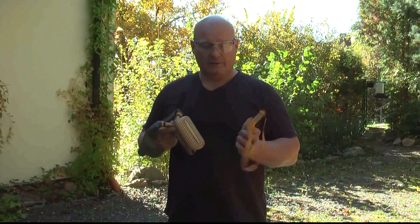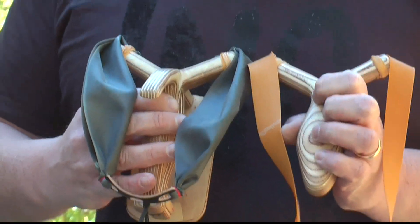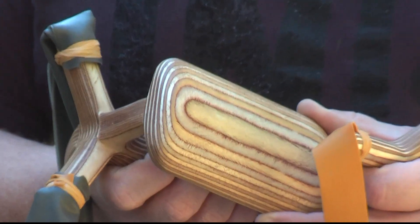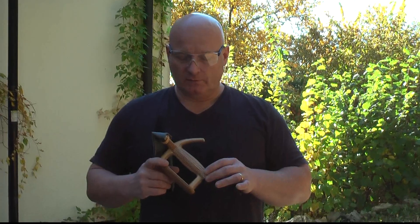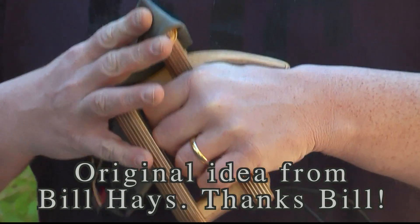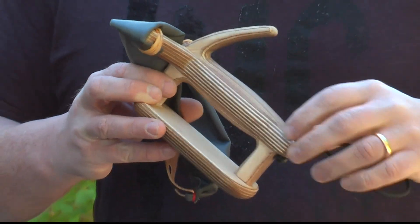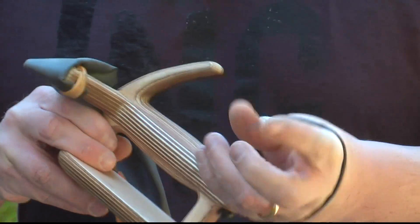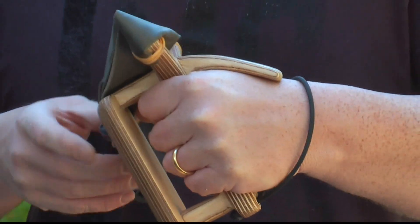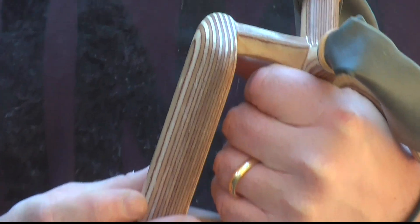This next one is closely related because it's also from the Phoenix family — you can see the fork is very comparable. But this is made for taking the strongest bands that I have, and it has a few unique features to allow me to do that. First of all, it has this notch here that holds the slingshot against the back of your hand so you have a solid grip. It also has this lanyard which you slip around your wrist, so now it's double-secured by the lanyard and by the notch.